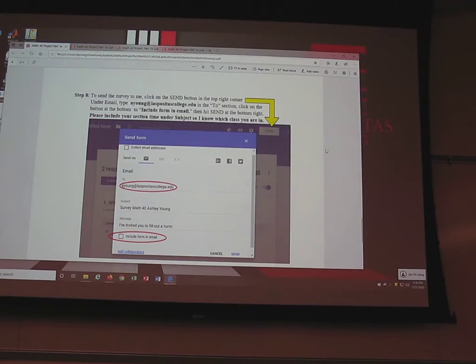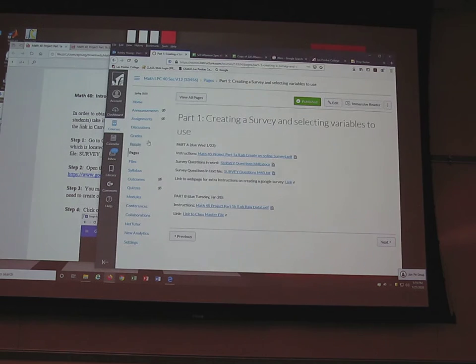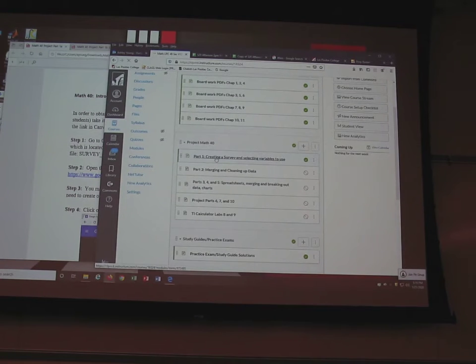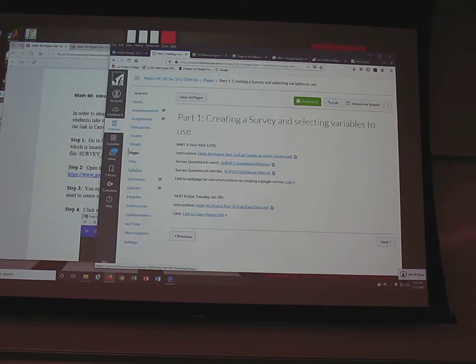This is our first tech lab — creating a survey. As a quick reminder, if you go to Canvas and go down to Project Map 40 Part 1, this file I'm going through right now can be downloaded and you'll get all the directions there. There are also Word files with the survey questions, or if you don't have Word you can open the text file.